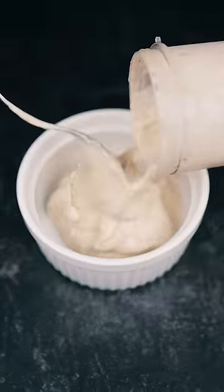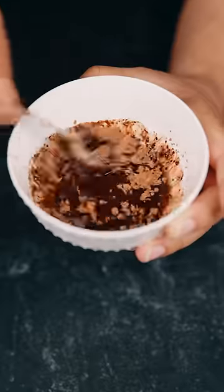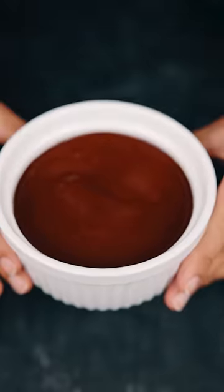Put in the banana mix and spread it evenly. 2 tablespoons of coconut oil, 2 teaspoons of cacao powder, 1 teaspoon of maple syrup and give that a mix. Then put in the cacao mix and freeze it until the top is hardened.